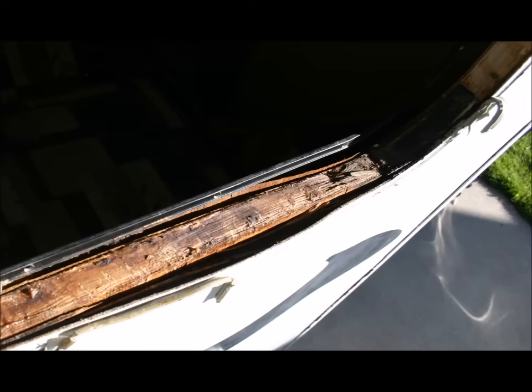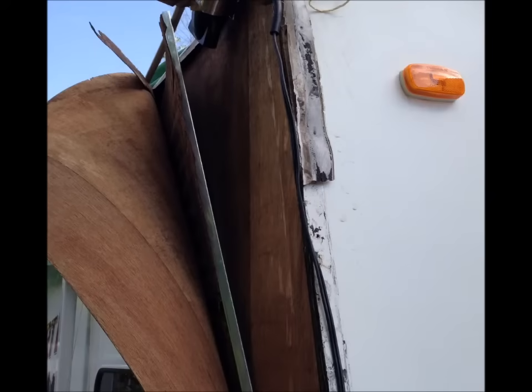This picture shows an actual RV wall, and you can see where the plywood has separated. This is an example of a window opening where the plywood has obviously delaminated near the siding, and the paneling on the inside has also delaminated. And in this final example, it's pretty obvious that the plywood has come apart.